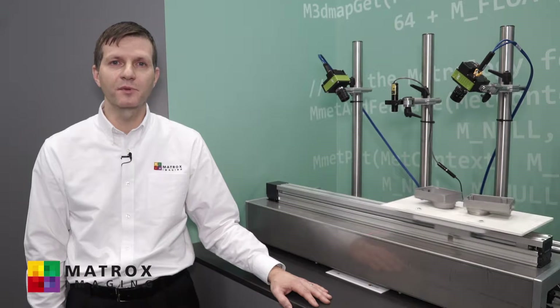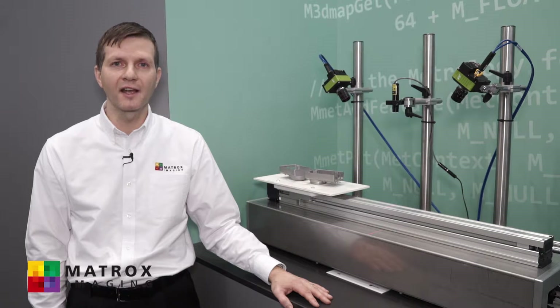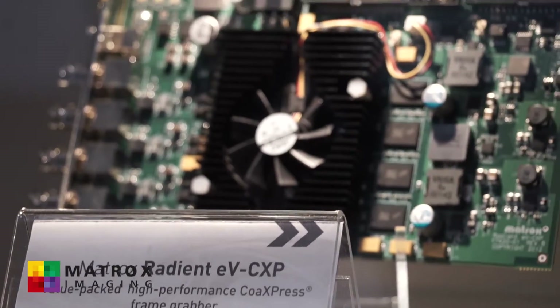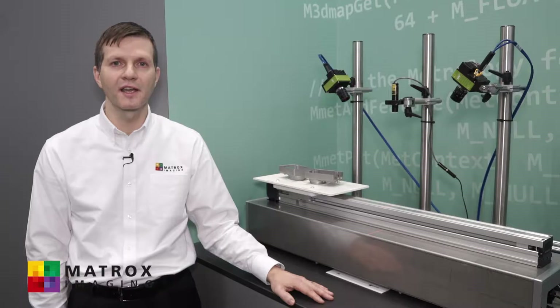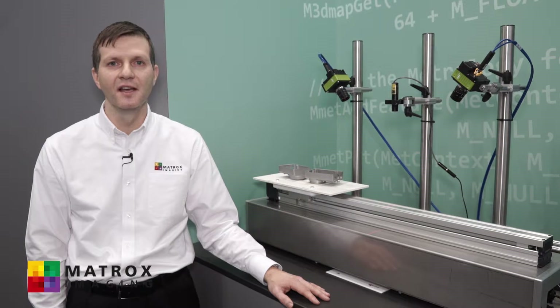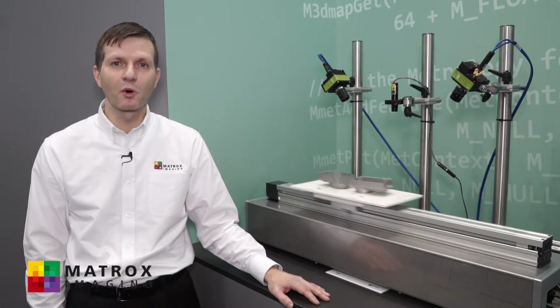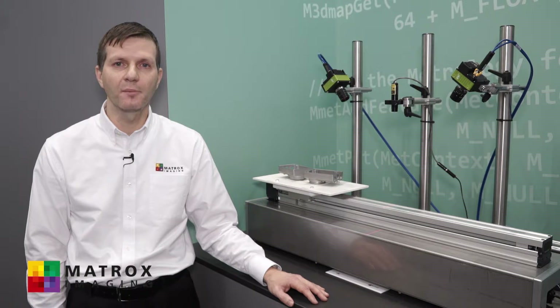The second demo does 3D profiling and cross-section analysis. The 3D profiling is done using our MIL Vision SDK with the help of our Radiant EVC-XP frame grabber. The setup consists of a single laser with two cameras. We use a two-camera setup to minimize the effects of occlusion.